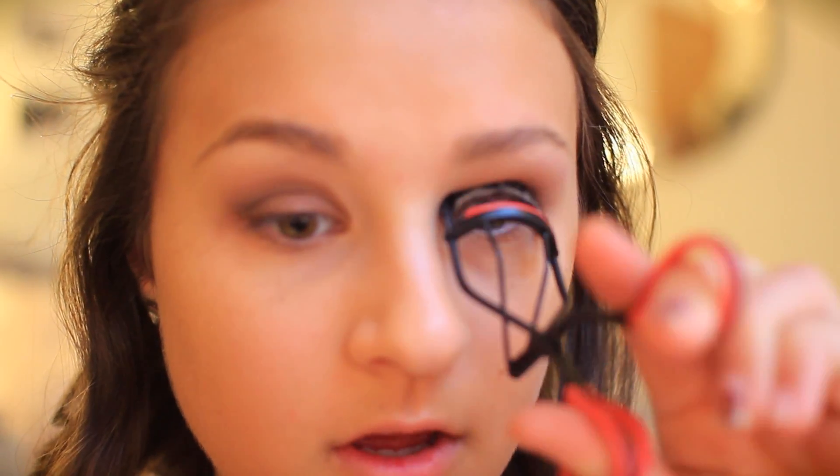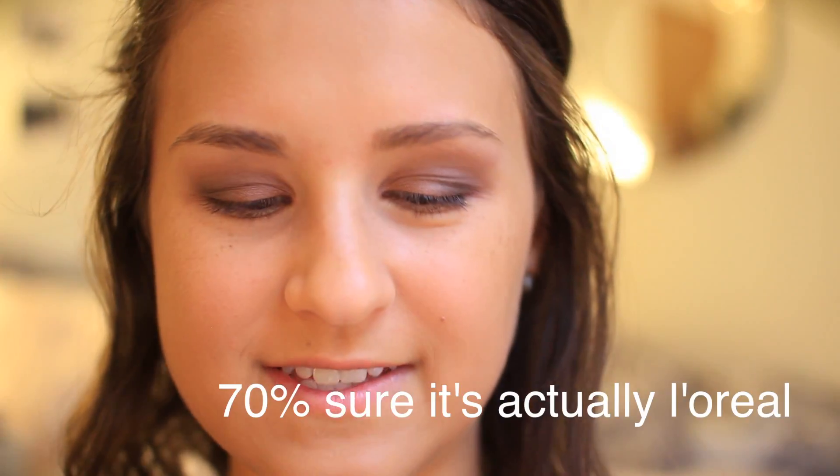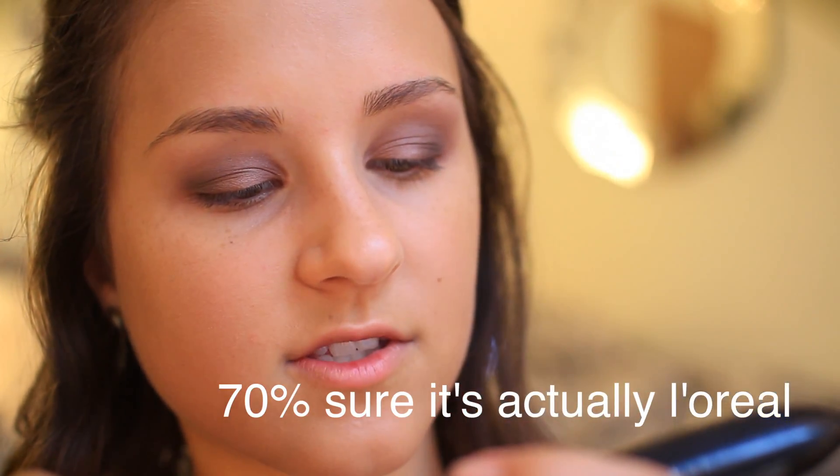Now I'm just going to curl my lashes to get them ready for mascara. It's not really a huge thing at my school to do fake eyelashes, so I'm not going to do that — but if you want to, go for it. I'm taking what I think is the Revlon Voluminous Superstar Red Carpet mascara in black. It's a double-ended product — one end is a primer and the other is a mascara. I'm coating my lashes once with the primer.